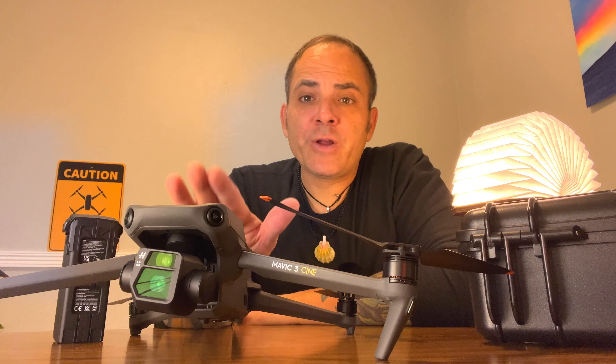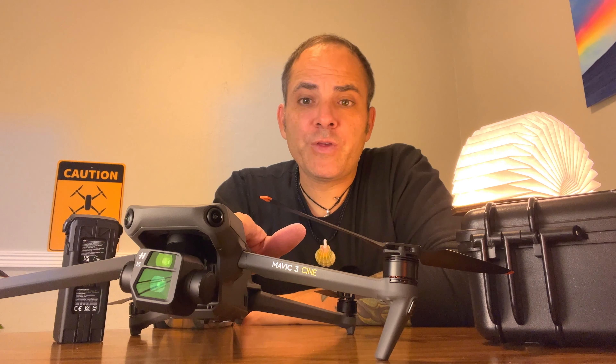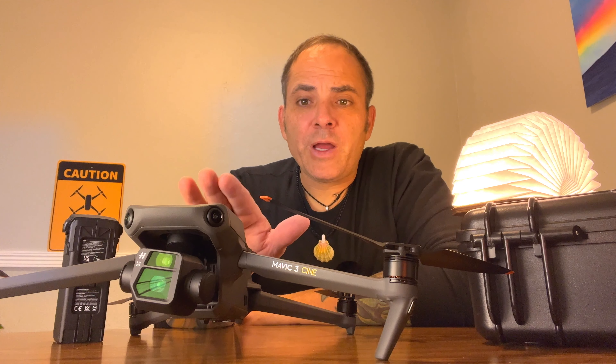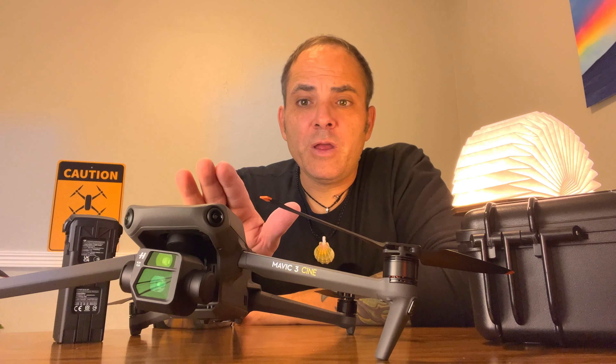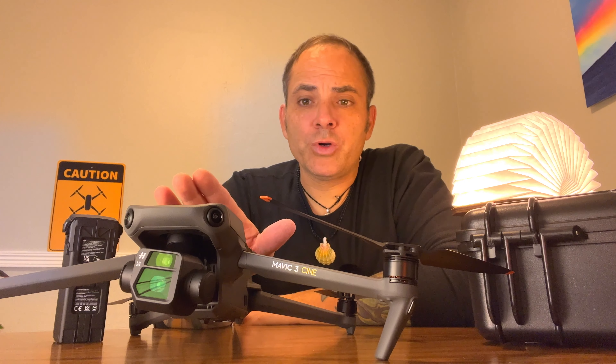I figured I'd talk to you guys. It's been day three with my Mavic 3 Cine. A lot of mixed feelings coming into it, and also being kind of into Autel more lately. Just thinking this wasn't going to be as cool as I thought — it is actually a very cool drone.